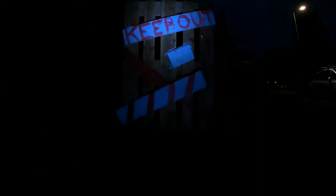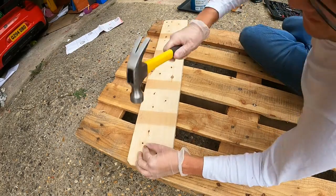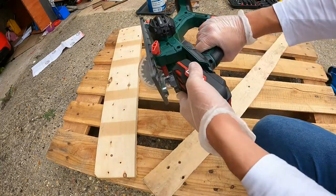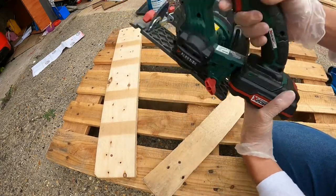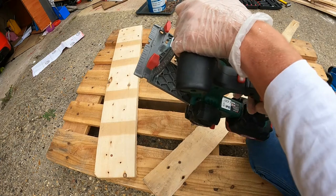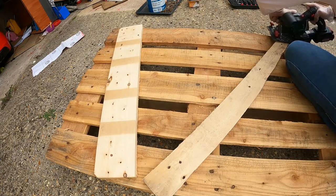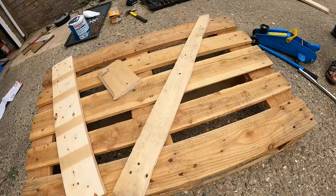Hey all, I hope you're well. Halloween is coming up soon, so we figured it's time to start making some Halloween props. The first one is just using an old palette, some LED lights we have lying around from the ride-on cars, and a 12-volt indicator relay. I hope you enjoy it and want to make it yourself. As always, this video is sponsored by Riru — more about them in a bit. Cheers.